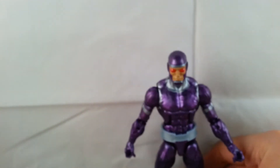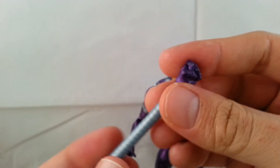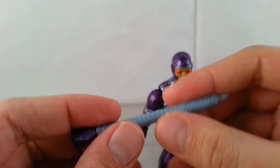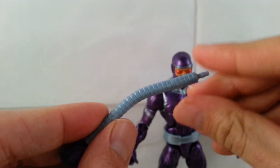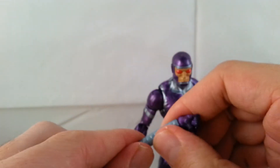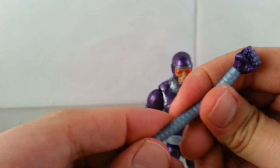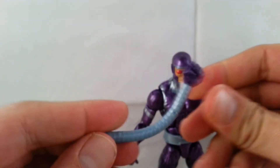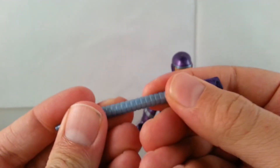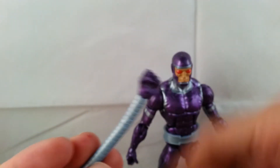Let's go ahead and look at Machine Man's accessories. It comes with these extended arms, and yes, they are bendy wire — you can see the holes there. Not super bendy, but still it's better than nothing. It's pretty cool, it's like Inspector Gadget. So it comes with two of them, and it looks like the fists come off.